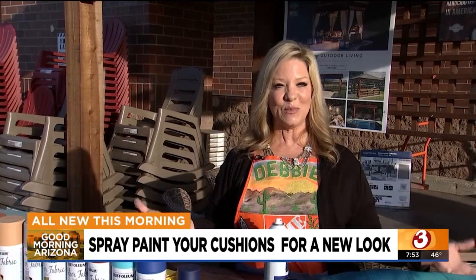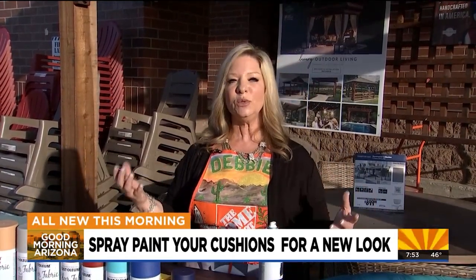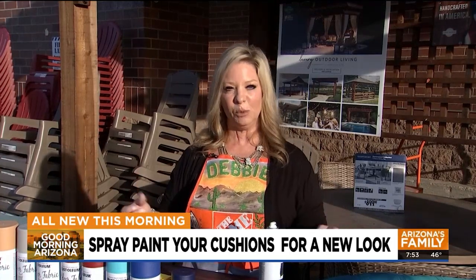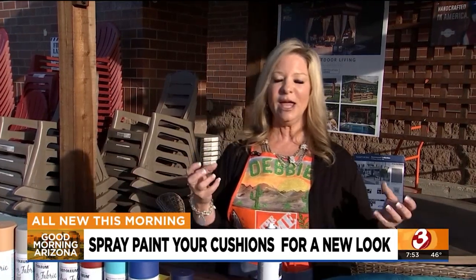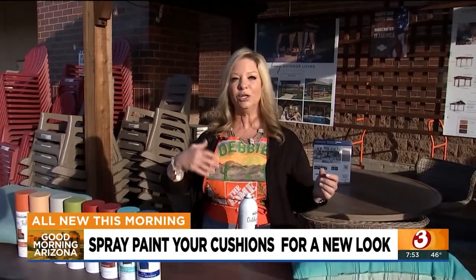Spring is almost upon us and we want to freshen up our backyards and outdoor living spaces. There are a lot of different things we can do, but one of them is if you have cushions and pillows on your outdoor furniture that are in good shape but have just been weathered from the sun or what have you.